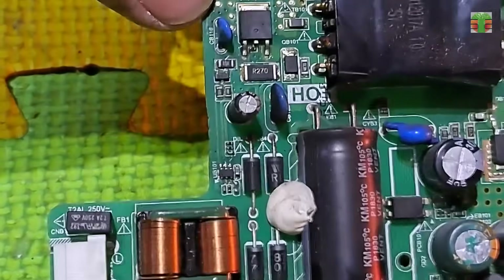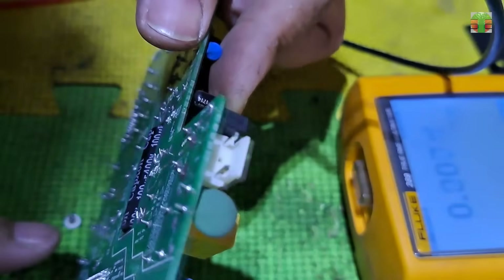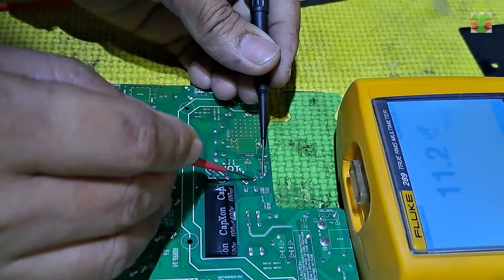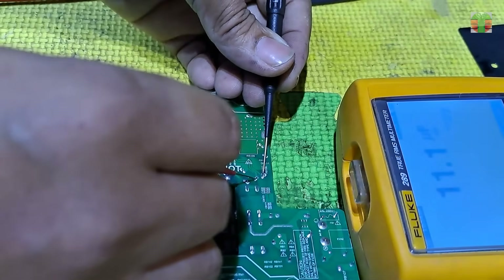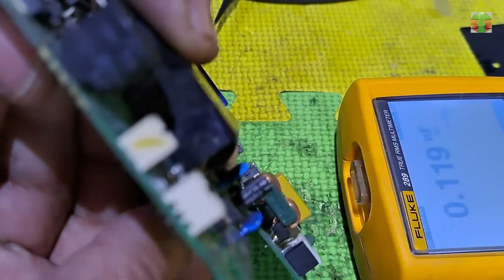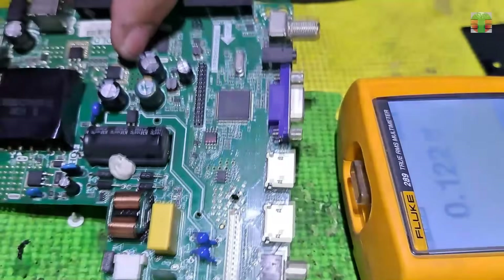In some instances, a fluctuating voltage occurs if the VCC capacitor is defective or degraded. So let's test the capacitor's capacitance. You can test the capacitance in-circuit without removing it from the circuit. The capacitance reads 11 microfarads, and the capacitor is rated 10 microfarads. Seems the capacitor is okay.